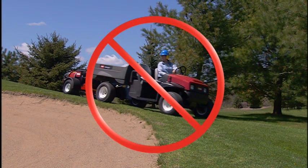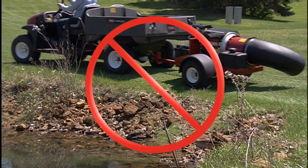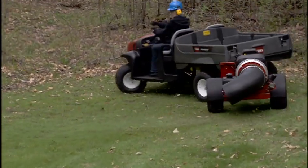Do not approach bunkers, drainage ditches, water features, or ledges. Only operate in areas with plenty of room to turn.